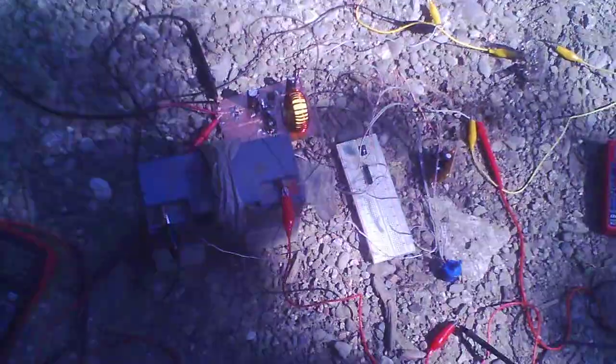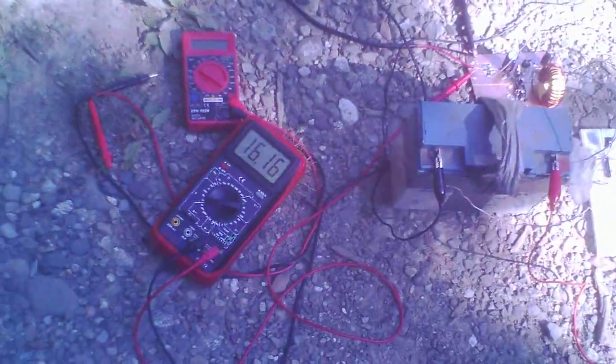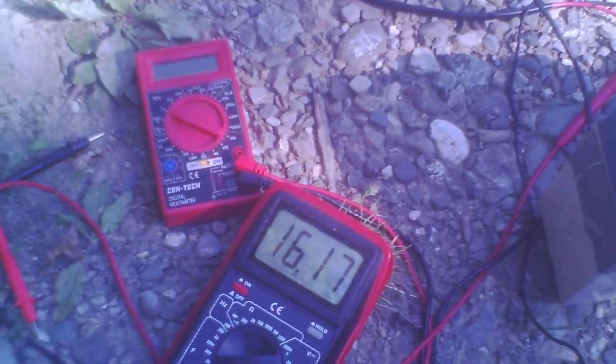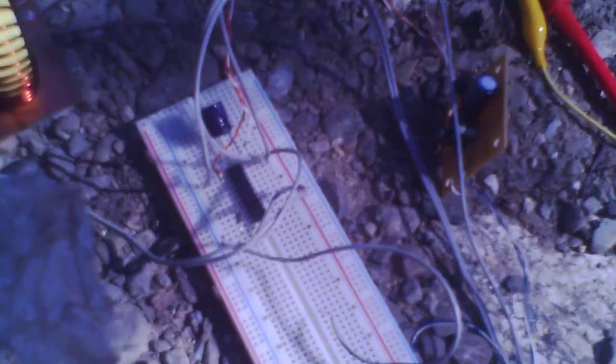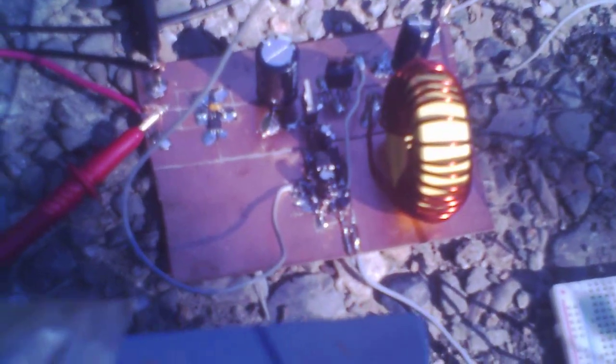This is a manual test of my MPPT DIY charge design. That meter there is the operating potential of the PV module, and that right there is charge current. There's the PIC microcontroller, a little MC34063 board I built as a 12 volt to 5 volt potential converter for the PIC, and the VOT converter board.